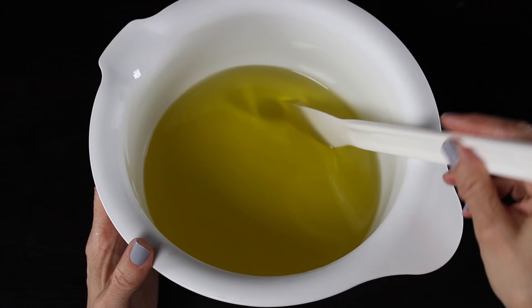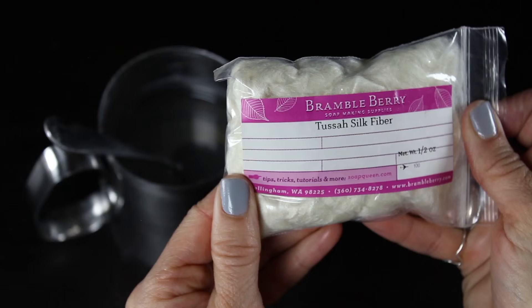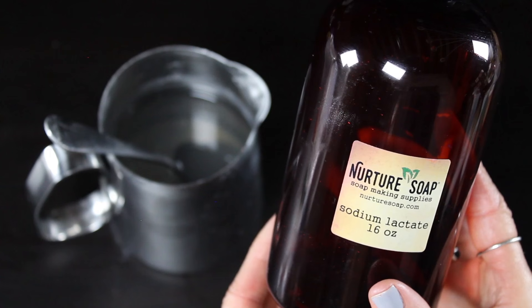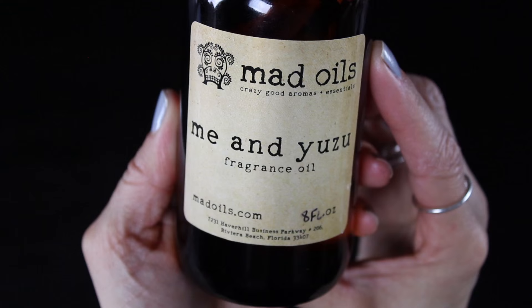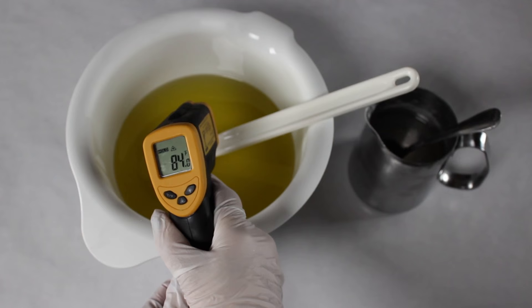I also have Winter White from Nurture Soap. I have my oils all melted down — kokum butter, mango butter, olive oil, castor oil, and coconut oil. I'll put the recipe below. I've got tussah silk dissolved into my lye water as well as some sodium lactate, which will help the soap harden up and release from the mold easier. I'm also using a yummy citrusy fragrance oil from Mad Oils — one of my favorites.